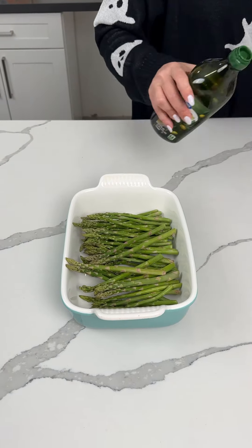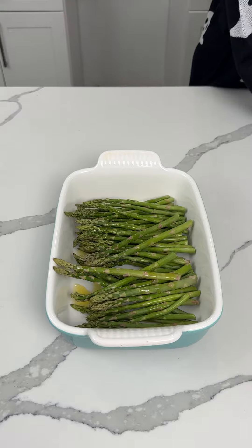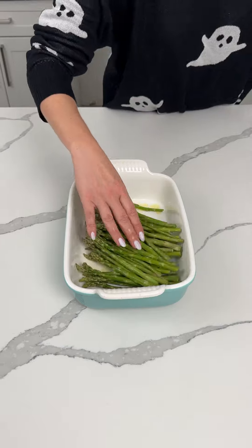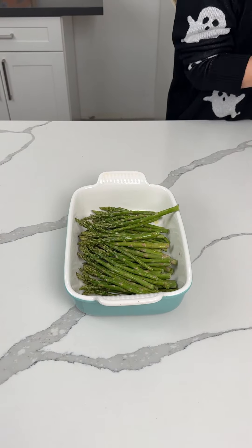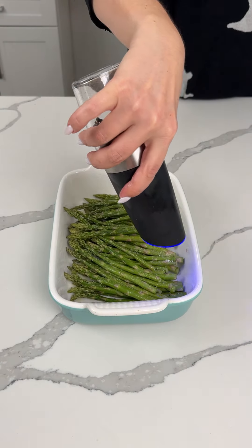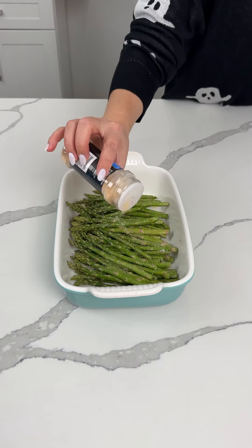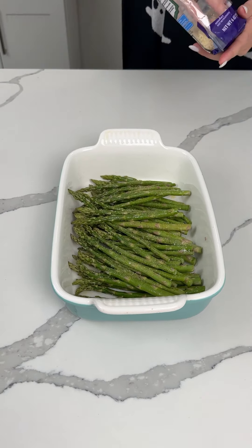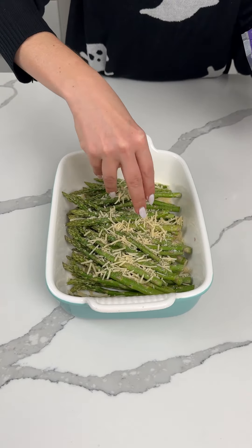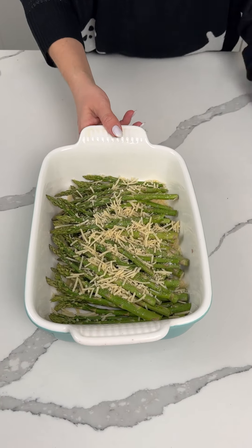I have some asparagus spears — we're going to serve this with our pork chops. Just a simple side, but I want to show y'all how I do it. A little olive oil, then mix the asparagus around to make sure they're all coated. We're going to do a little bit of salt, a little bit of pepper, a little bit of garlic powder, and then a little bit of Parmesan cheese on top. This is one of my favorite ways to make asparagus — so simple. We're going to cook this at 350 for about 20 minutes.